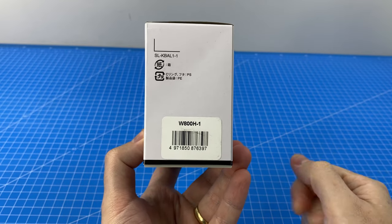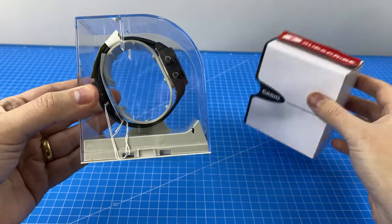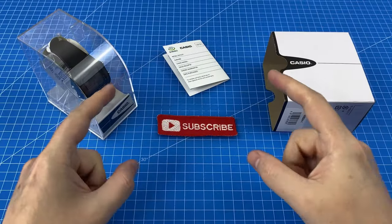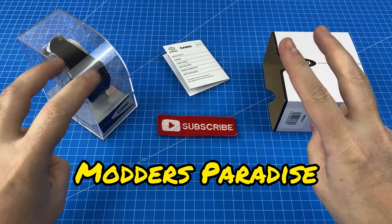Let's take a look inside the box of the W800H. Now just before we go any further, you're probably wondering what makes this watch the modder's paradise.